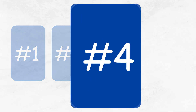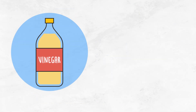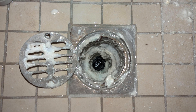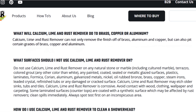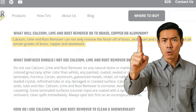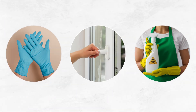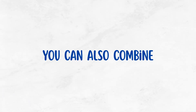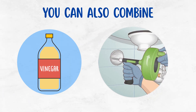Solution number four: use acid-base cleaners. If you tried vinegar or lemon juice but your buildup is just too strong, a commercial descaler like CLR may work faster. These strong cleaners dissolve calcium effectively, but contain harsh chemicals, so use them with caution — wear gloves, ensure ventilation, and never mix them with other products. You can also combine natural acids like vinegar with mechanical scrubbing or a pipe snake to get the job done.